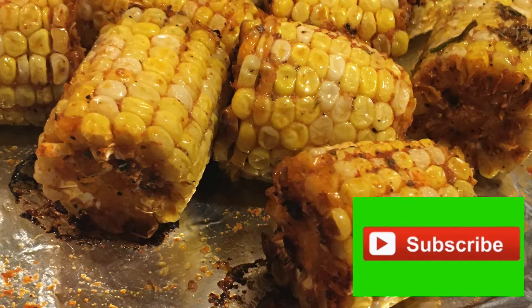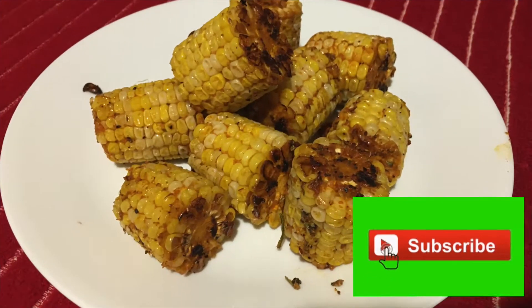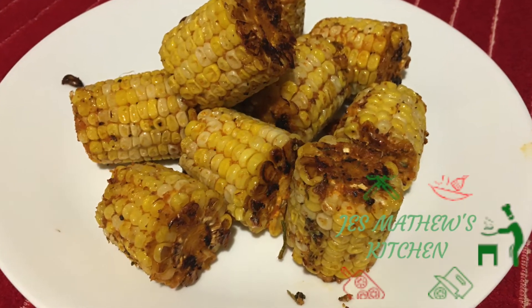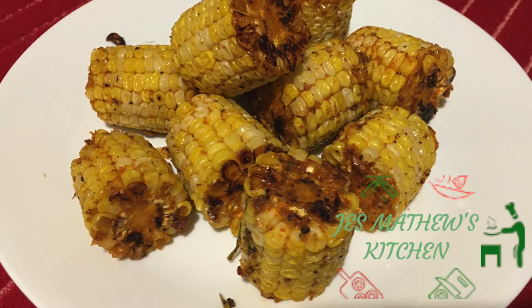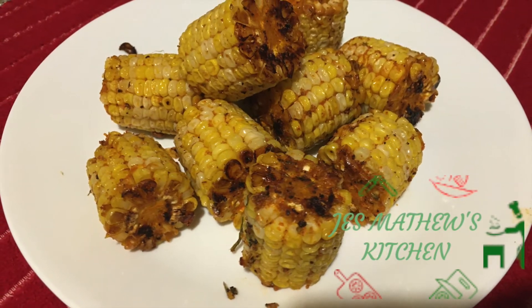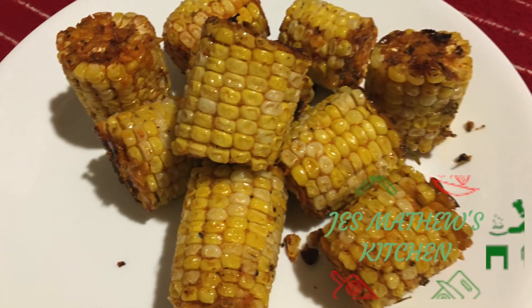The corn on the cob is ready. I hope you like this recipe and give it a try soon. If you are new here, kindly subscribe to my channel for more yummy recipes. Thanks for watching Just Matthew's Kitchen — see you soon with another recipe, bye bye!